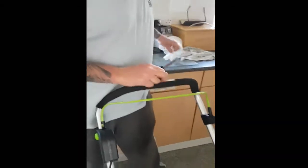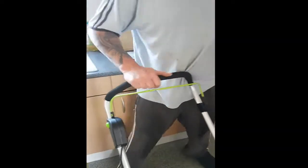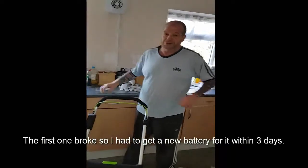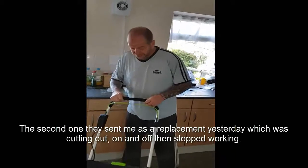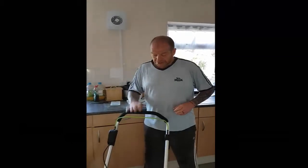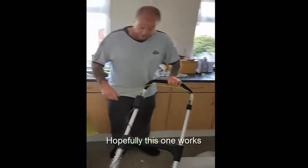This is actually my third lawn mower from G-Tech. The first one cracked up — I had to get a new battery for it within three days. The second one, the replacement, cut in and out and stopped working. And this is the third one which I'm just putting together to try. Hopefully this one works.